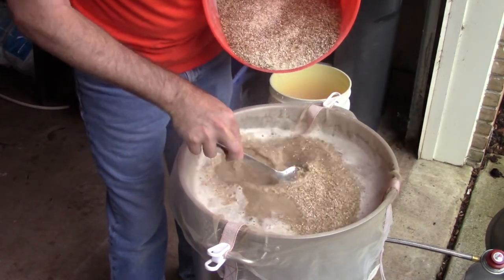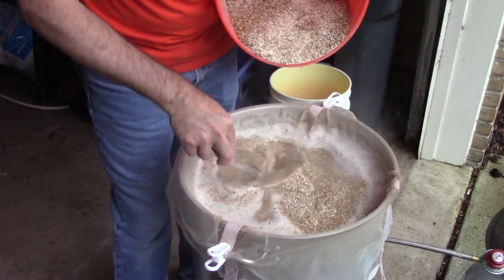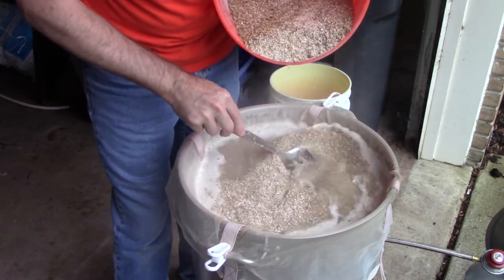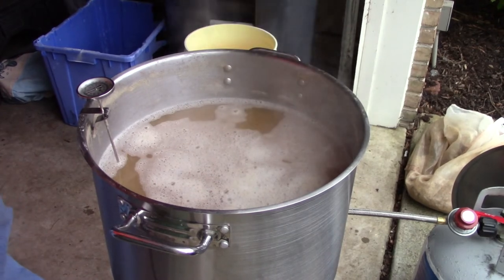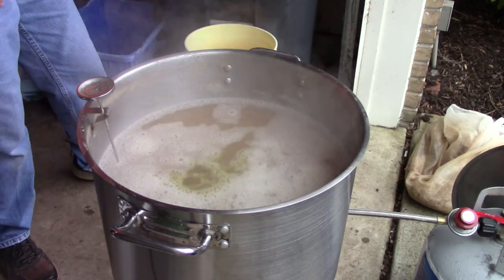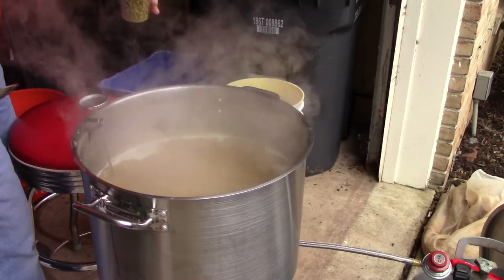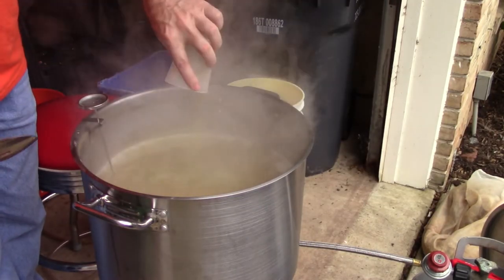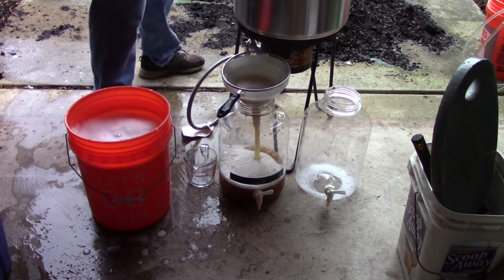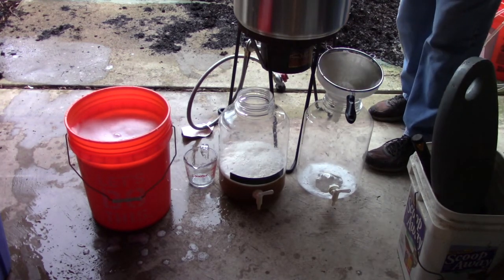The brew day was pretty uneventful and followed my standard process. I'll include a little footage of adding the grain to the water — there's something magical about this moment. I know legally it's when you add yeast that it becomes beer, but I always think this is where it really starts. It wouldn't be an IPA without hops — with a 30-minute boil, I add the bittering addition at the start, a bigger addition at 15 minutes, and an even bigger flame-out addition.